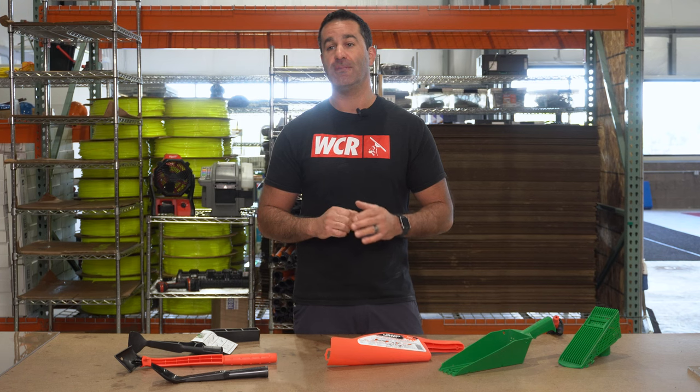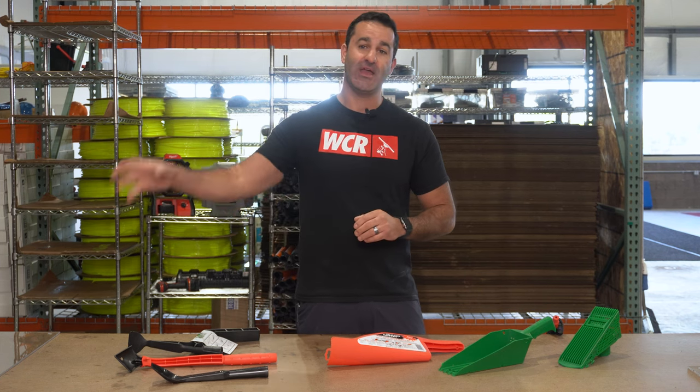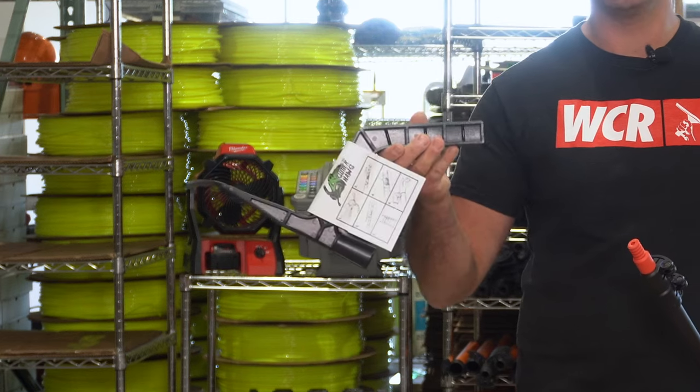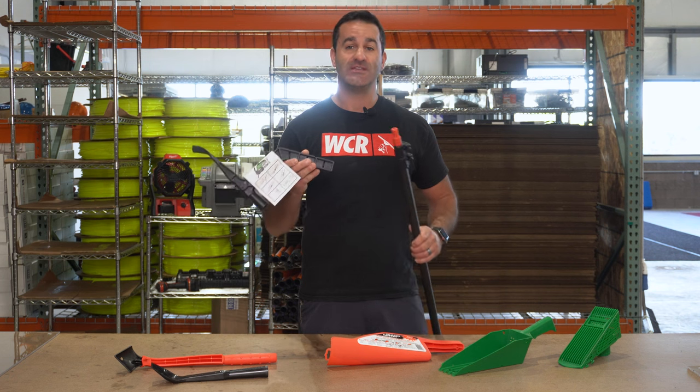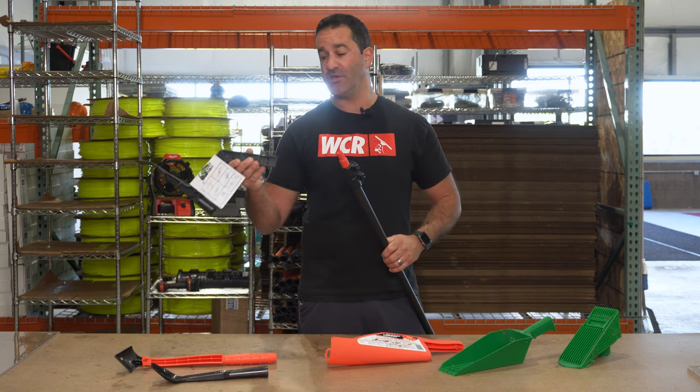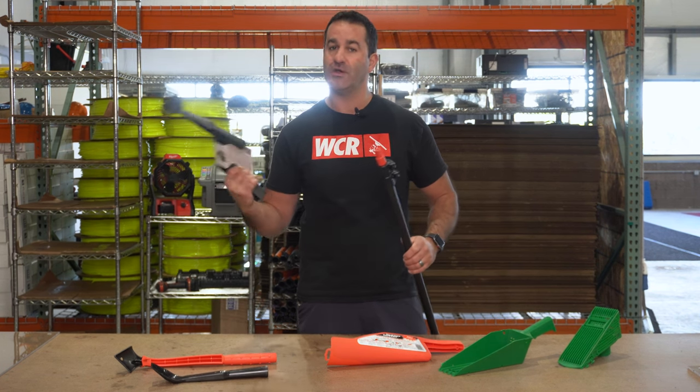We have a few tools that are going to make this a lot easier than just using your hands to scoop that nasty debris out of the gutters. We have the Gutter Hog. This is great for gathering and collecting all the debris, bringing it right to you. You can use it safely from a ladder or the edge of the roof to pull all the debris right to you.